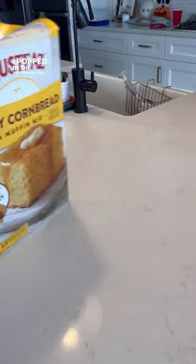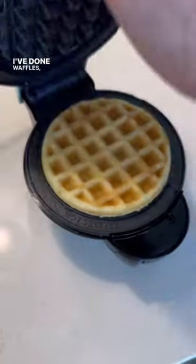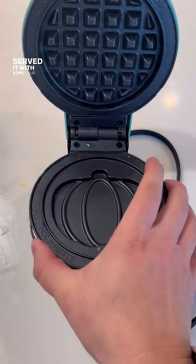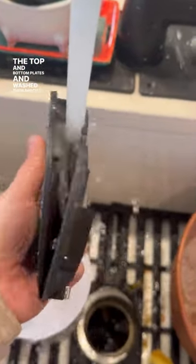I popped in the pumpkin plate and made some cornbread, which is something I've never done before. I've done waffles, eggs, grilled cheese, and mini pizzas, but the cornbread turned out great. I served it with some soup and when it was done I popped out the top and bottom plates and washed them, which is genius.